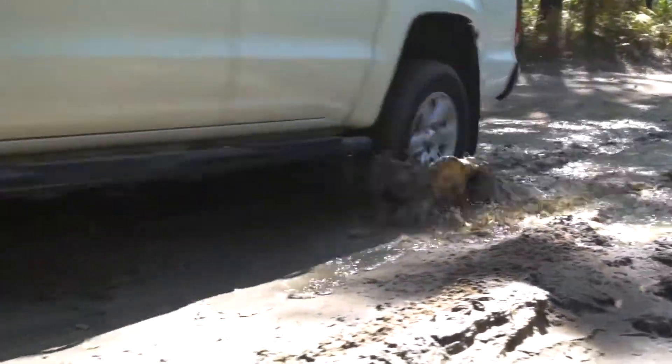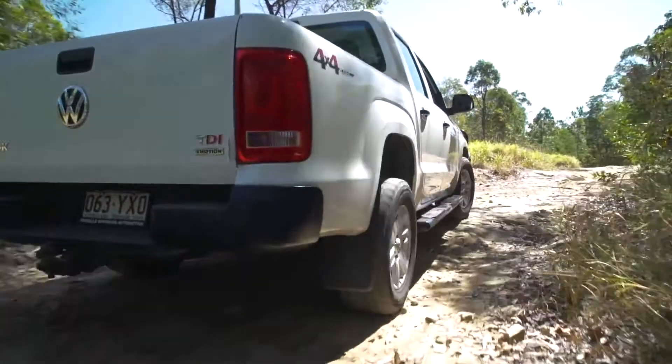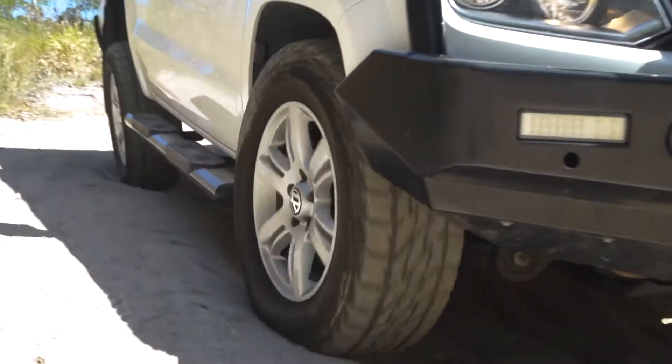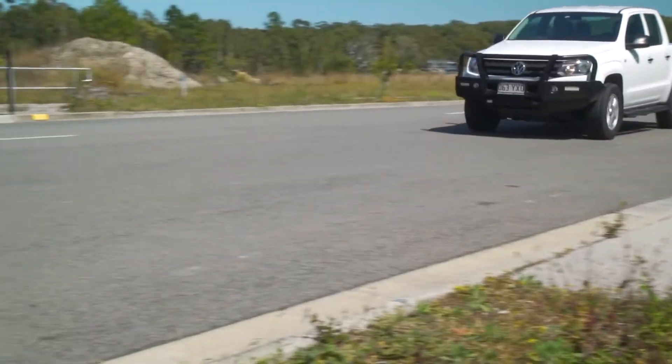But many owners neglect the brakes. It's important to make sure your Amarok's braking system is ready for whatever you might throw at it with the Bendix Ultimate 4WD Brake Upgrade Kit.